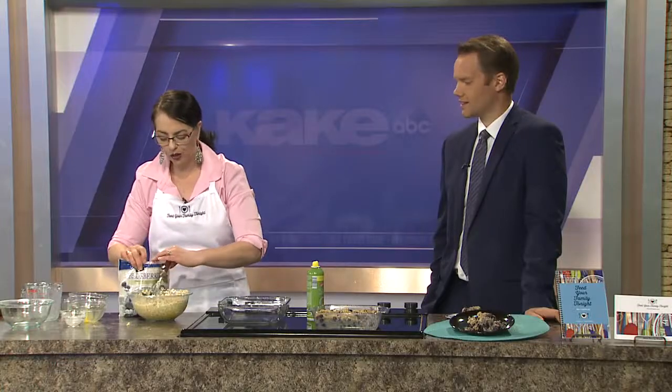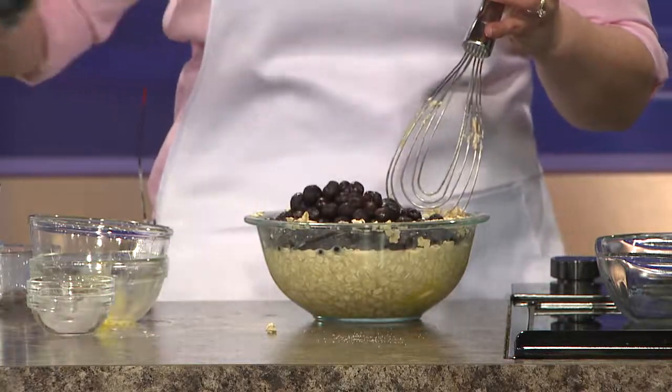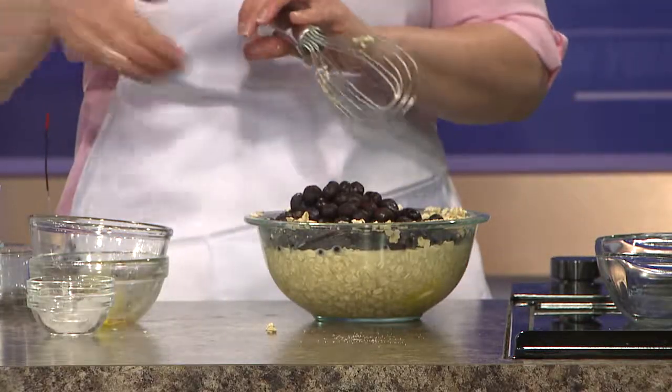I like to use frozen blueberries in the winter. If the blueberries are really good, fresh blueberries work great, but frozen blueberries are always super sweet and super consistent, so they're kind of my go-to anytime I'm using berries in a baked dish.